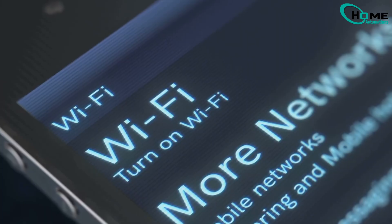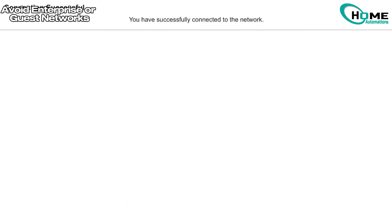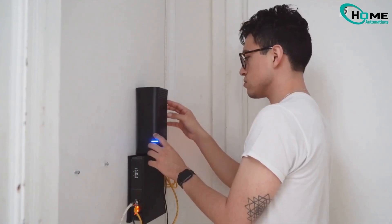Method 4: Avoid enterprise or guest networks. Make sure you're not trying to connect to a business or guest network that requires web portal authentication. Most thermostats can't accept terms and conditions, so use a standard home network instead.